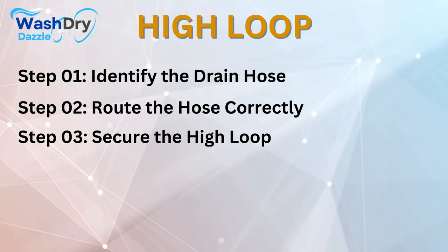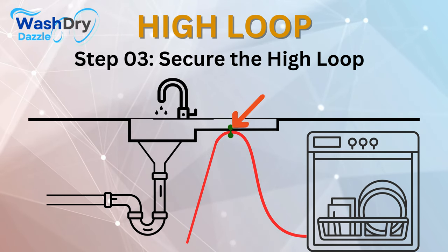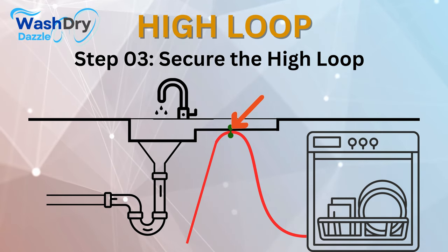Step number 3: Secure the high-loop. Using clamps or zip ties, secure the high-loop in place. You can fix it to the underside of the countertop or the inside wall of the sink cabinet. Make sure the high-loop remains stable and doesn't droop.